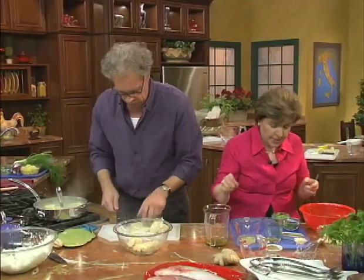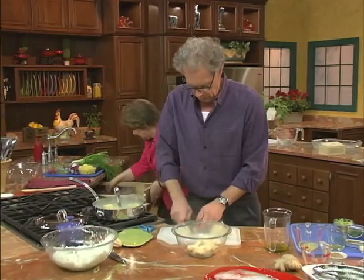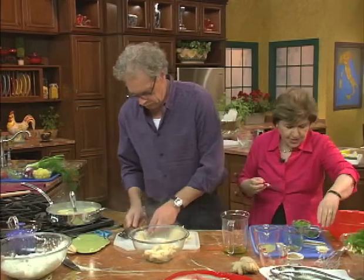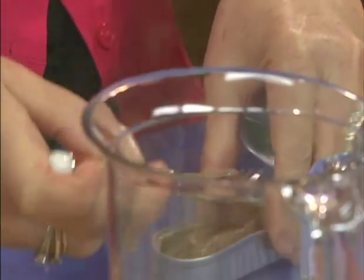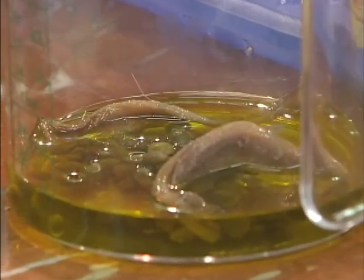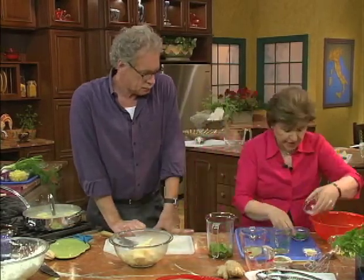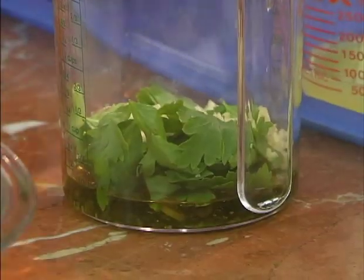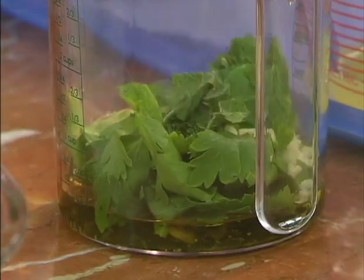We have our capers in there. The next thing we want are some anchovies — one of my favorites. We're going to put two or three. If you don't like anchovies you could leave them out, but I really think this is a great part of the sauce. These are anchovies in oil. If you want more you can put more in. Then we want some flat leaf Italian parsley. Some garlic. And a little bit of either basil or you could do mint with this.